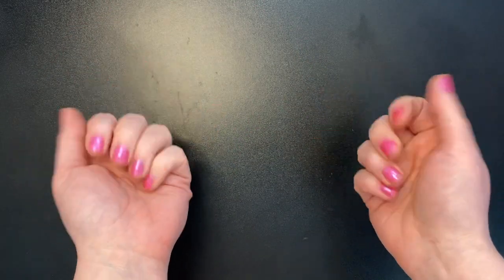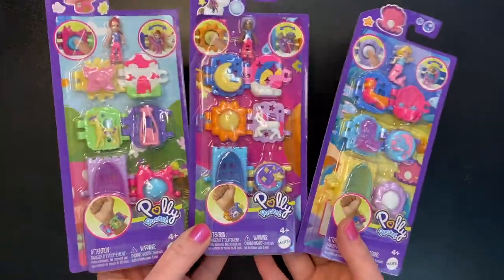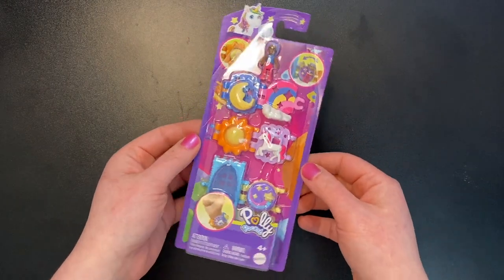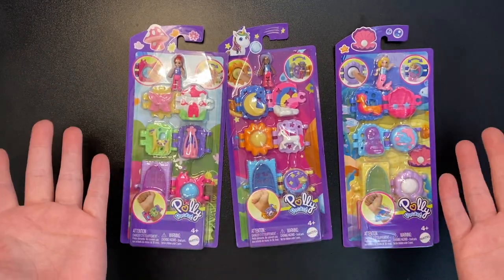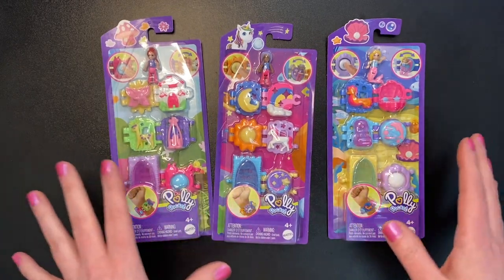Hello, welcome. I hope everyone is doing well today. Today we are looking at the new Polly Pocket Bracelet Treasures. We have the Mushroom Bracelet, the Unicorn Bracelet, and the Underwater Mermaid Bracelet. There are only these three in the collection, at least so far. I actually found these at Target. They're $5.99 each.